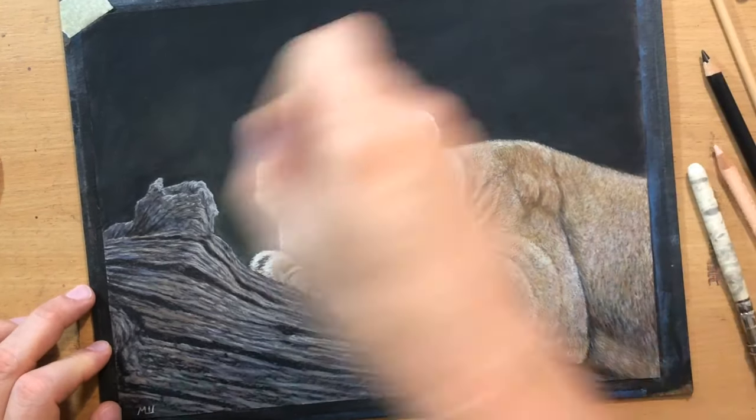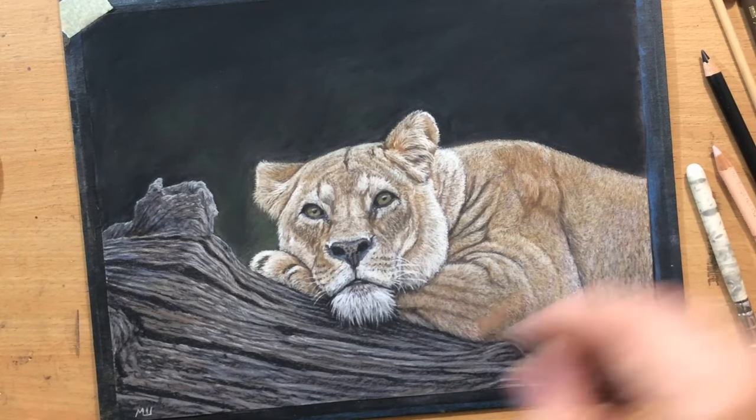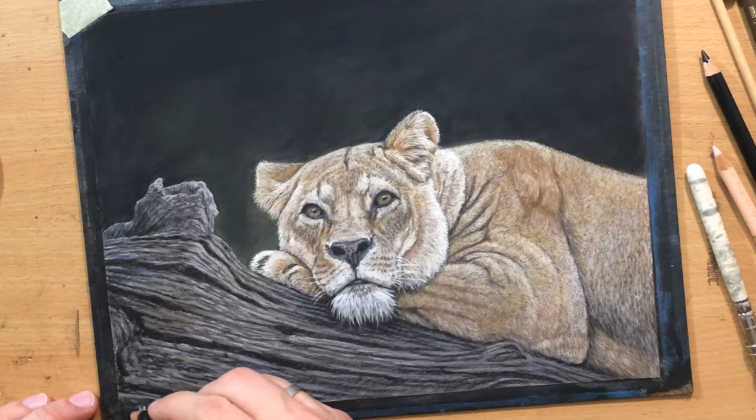I put my signature in the lower left corner, and I'm just going to finish these corners where the drawing was secured with tape. After that I think the drawing will be pretty much done.